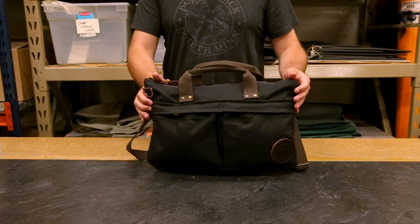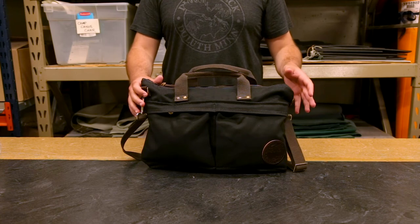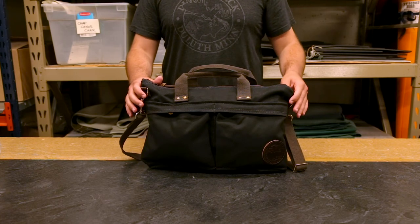As always, our products are proudly made in the USA and feature a lifetime guarantee on craftsmanship and hardware. Thanks for tuning in about our City Briefcase and I can't wait to share something else with you next time.